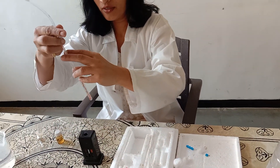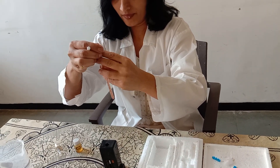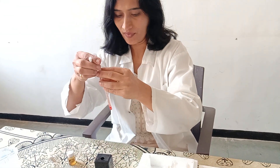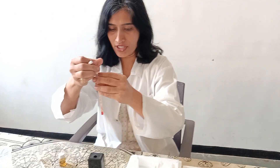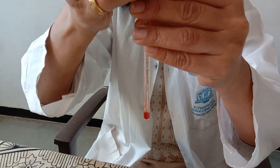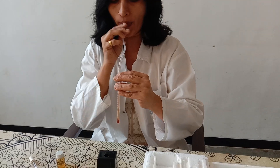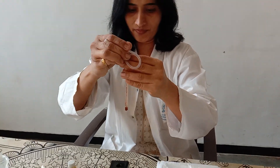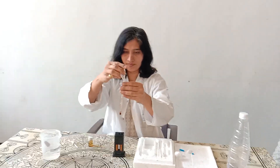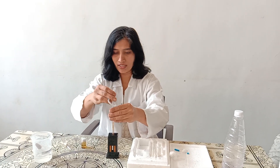Transfer the blood to the hemoglobin tube. See the color changes from opaque red to golden brown. Wait for 10 minutes for complete hemolysis and acid hematin conversion.